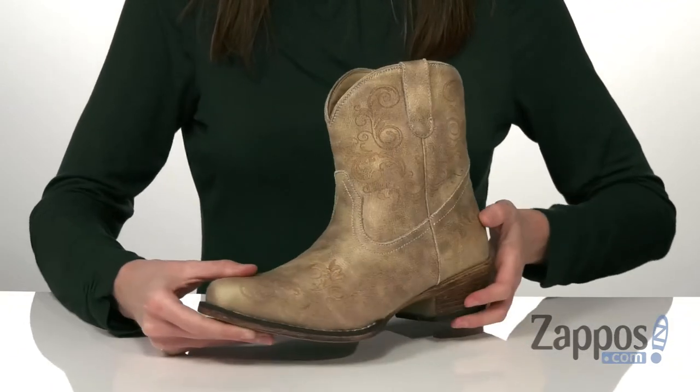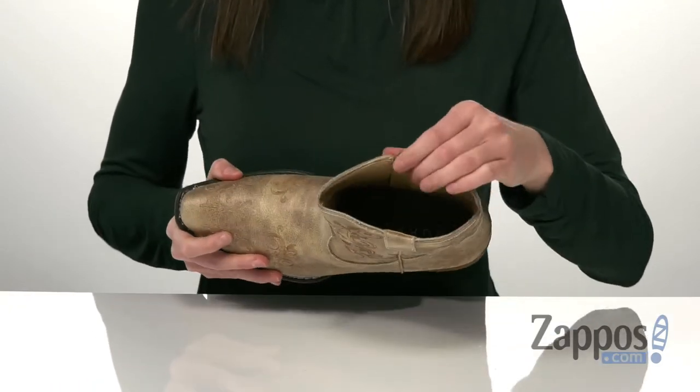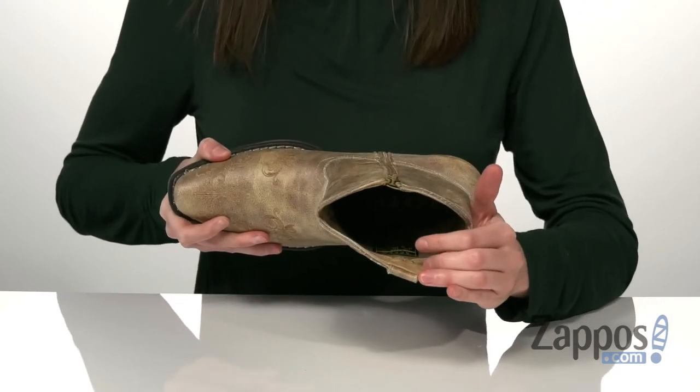Underneath is a textured outsole, you've got a squared off toe at the front, and inside has a breathable textile lining with a padded footbed down at the bottom. Pick them up today from Roper.